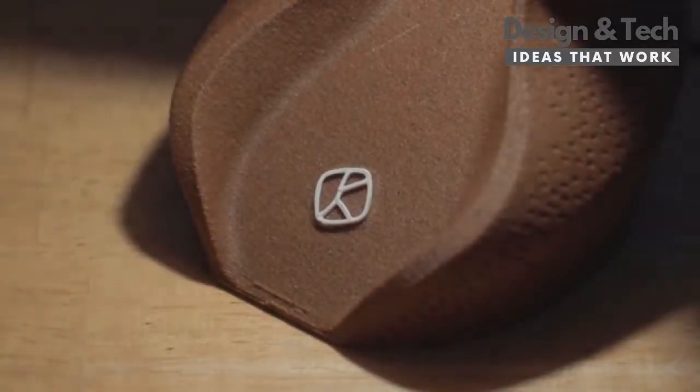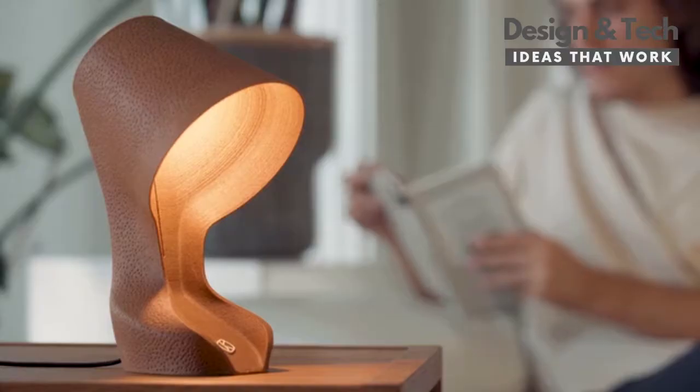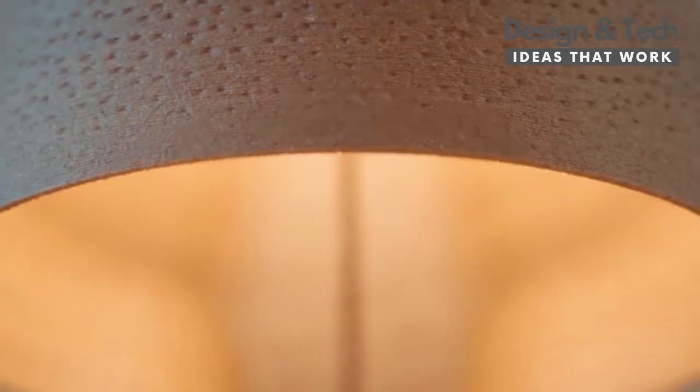What if everything you knew about design was about to change? Here is OMI, the first ever lamp made from orange peels.